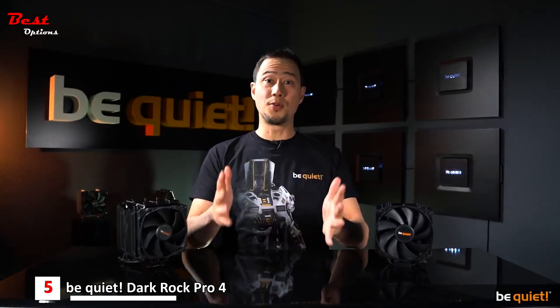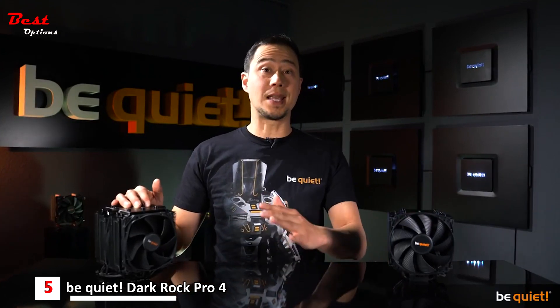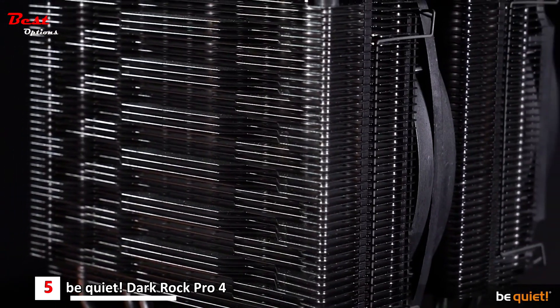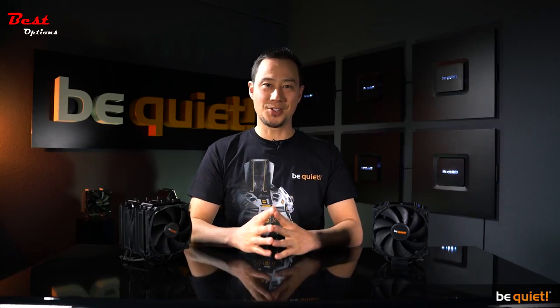Aside from the simplified installation process, we have also improved the silence and cooling performances. The Dark Rock 4 has a noticeably higher cooling performance than its predecessor, and the Dark Rock Pro 4 has always excelled in this field, so we focused on lowering the noise output for the new model — which of course we managed to achieve.